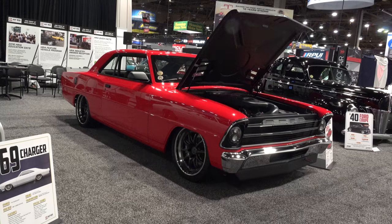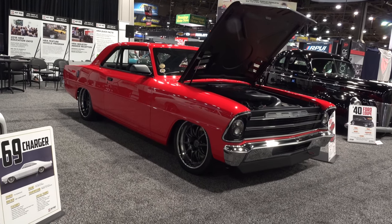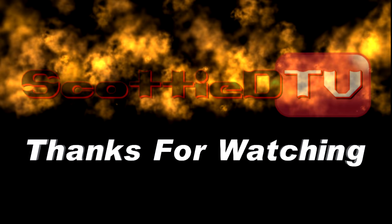So there you go from the SEMA show 2017, a 1967 Chevy 2 Detroit Speed Edition. Hope you all have enjoyed it. See ya! Make sure you subscribe to this channel and visit ScottyDTV.com for an easy way to search the hundreds of videos I have posted — click the link in the description or the one at the end of this video.